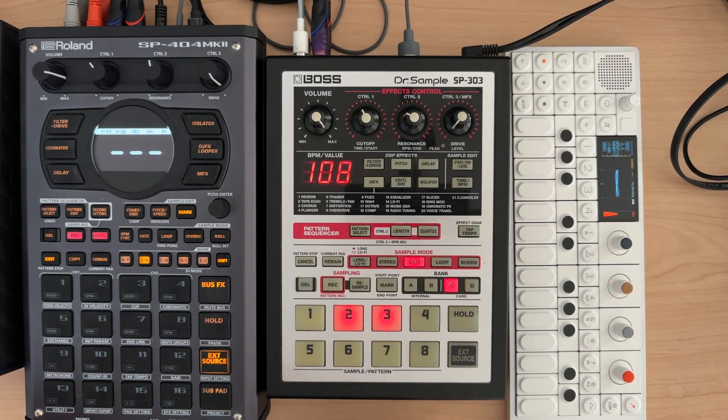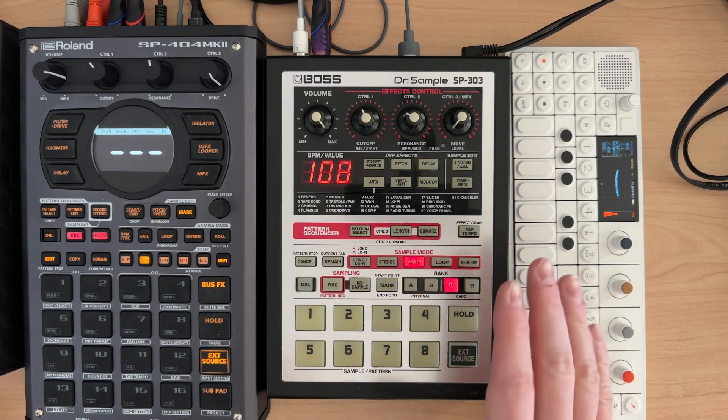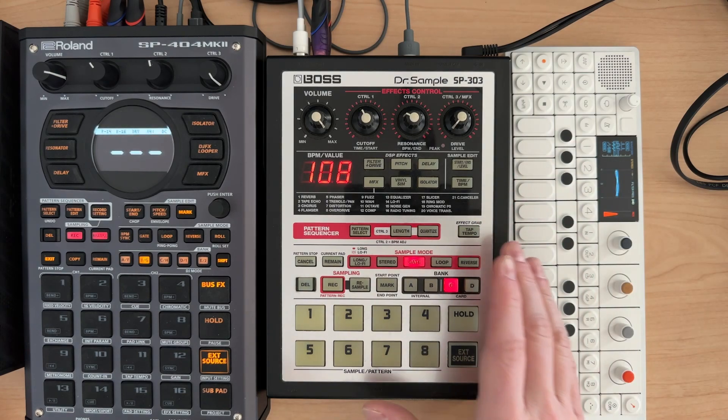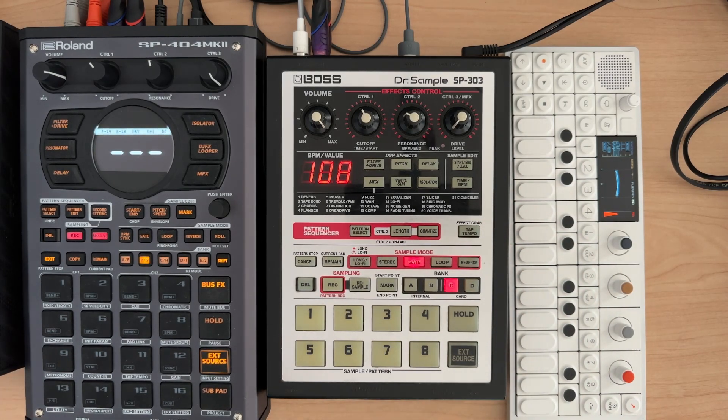I think that's all I have for samples. I hope that's enough of the different parts you should need to set up to get this working — if you want to use the SP404 Mark II to set up patterns and MIDI control the SP303. Anyway, thanks guys. Keep making music, keep having fun. Remember: if it sounds good, it is good. Peace, I'll see you next time.